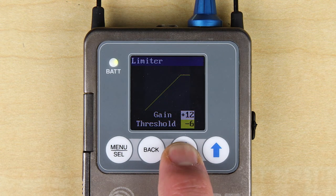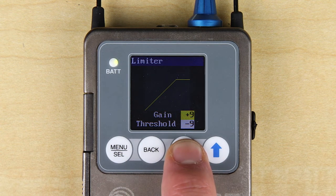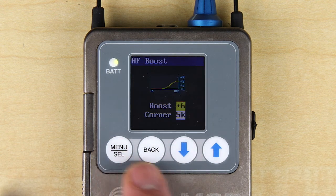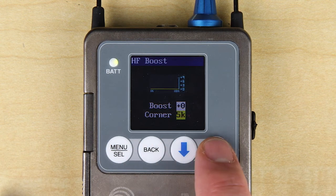Next is the setting for limiter threshold in 3 dB increments. This allows you to tailor the overall dynamic range by limiting the maximum volume that can be achieved. The HF boost screen allows you to add a high frequency shelf, either at 5 kHz or 7 kHz, and with up to 9 dB of gain.